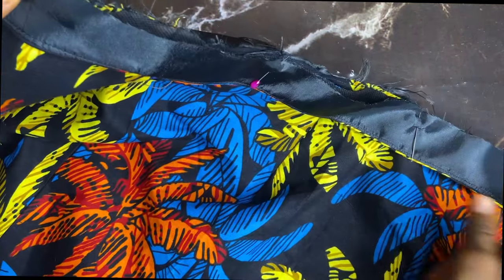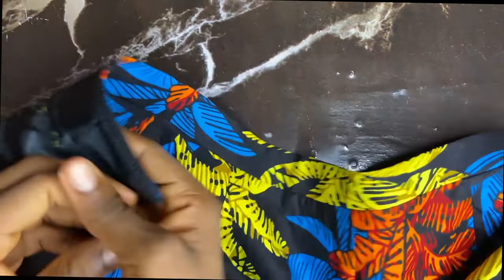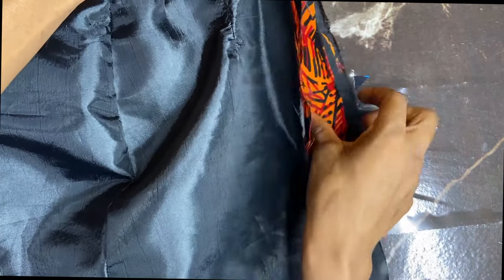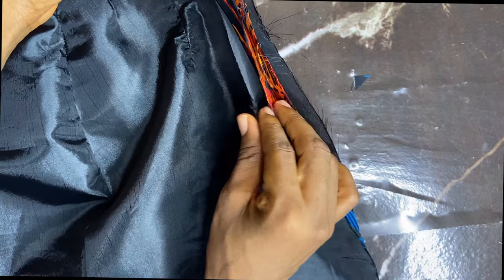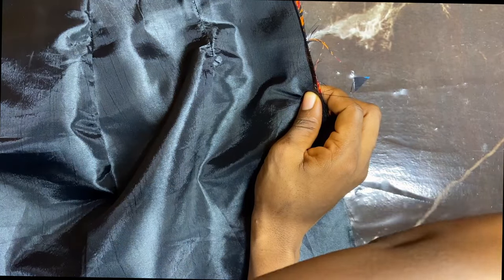I'll sew on my seam allowance now. Then I'll iron my waistband after sewing. Now I'll be joining the opening at the center back, but I'll be leaving out my zipper allowance. My zipper length is 9 inches long, so I'm going to pin that so I can get a straight line — I'll show you the part I'll be sewing.